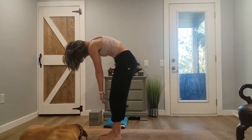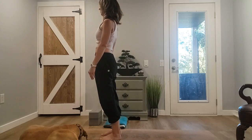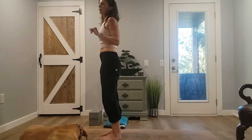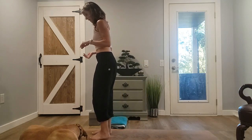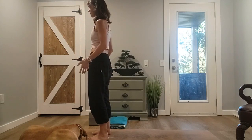Slowly roll up one vertebra at a time until you come up to mountain pose — shoulders away from the ears. Make your way into Tadasana, just have yourself at the top of your mat, because we're going to go into this nice little flow series here. Standing in Tadasana — remember that muscle activation we did at the beginning of class? I want you to do the same thing in Tadasana.